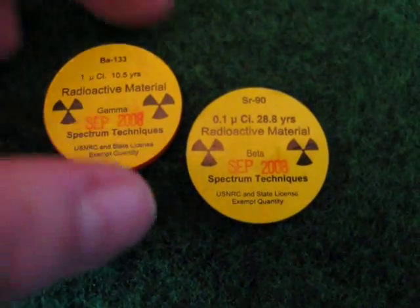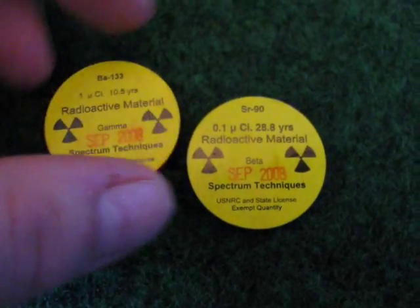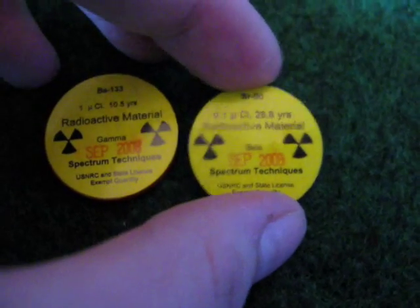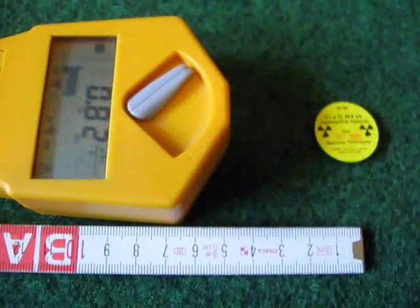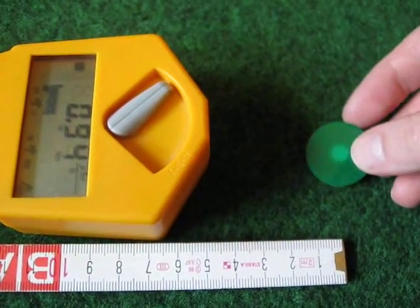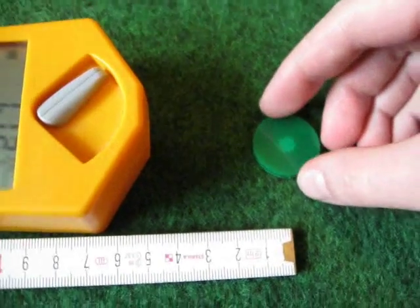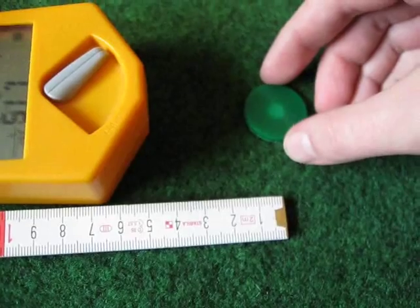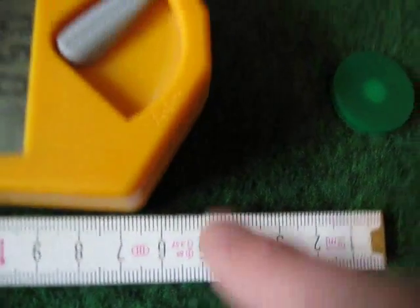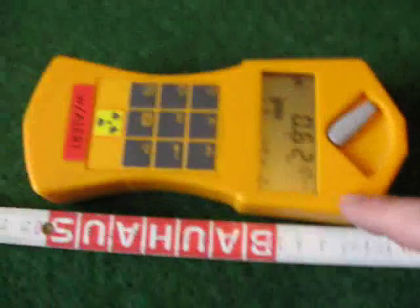For this experiment I'm going to use barium-133, which is a gamma emitter, and strontium-90, which is a beta emitter. And this will make all the difference in the world. Let's measure the strontium-90 source. You can see there's a hole in here - that's where the radioactive material, the strontium-90, is.